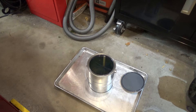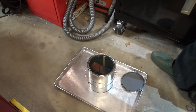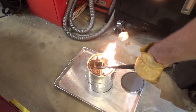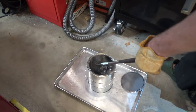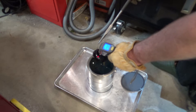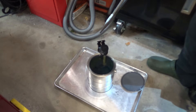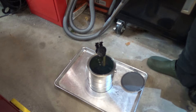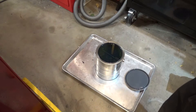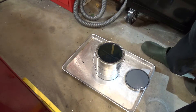Here we go — pulling the parts out of the oven and straight into the oil. We're down to about 250°F, which is good, so I'll let the oil drain off and then put them in the tempering oven where they'll sit for about an hour. Coming out of the tempering bath and into the oil.